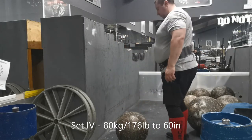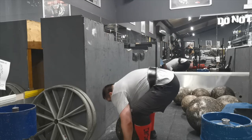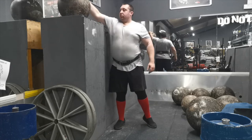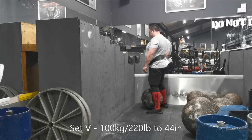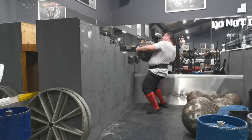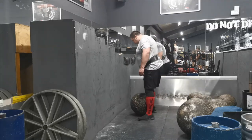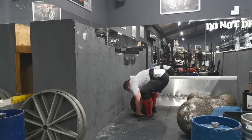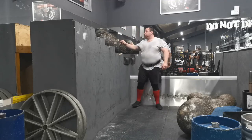I went up to 80 kilos and that felt all right as well. I was actually surprised — Atlas stones felt quite easy and it's not one of my stronger events. After that I went up to 100 kilos. We don't have a 90 kilo stone at the gym so I made a 20 kilo jump. The one-motion at 100 kilos was okay, a little bit tough, and then I went to the next platform at 48 inches, which funnily enough actually felt easier than the previous one.